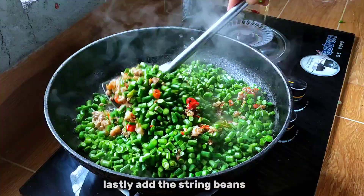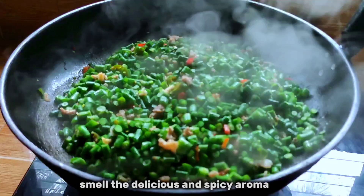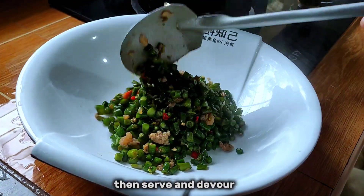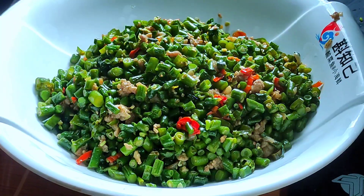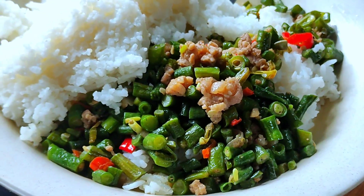Lastly, add the string beans. Mix until everything is ready. Smell the delicious and spicy aroma, then serve and devour. Enjoy!